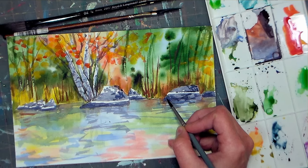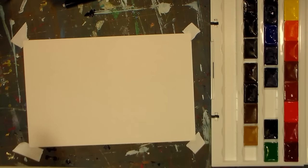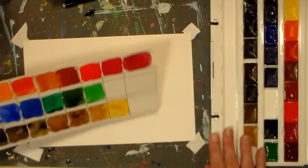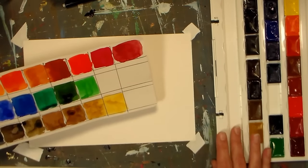Hi there, Lindsay here, the Frugal Crafter. Today I'm going to do a little painting of a photograph that I took when I was out kayaking the other day, and I'm going to be using some new-to-me paints — they are by White Knights.